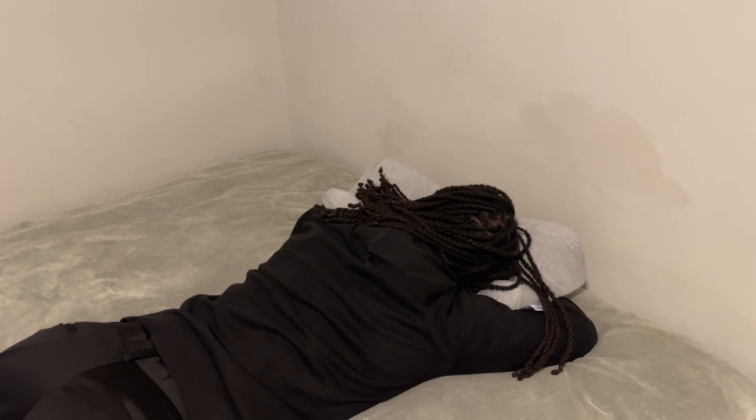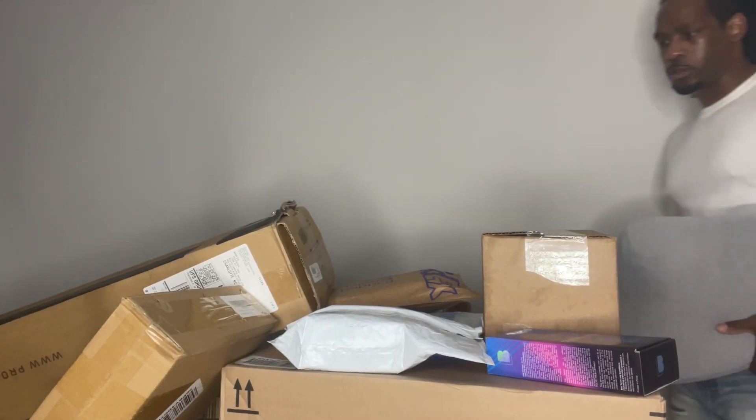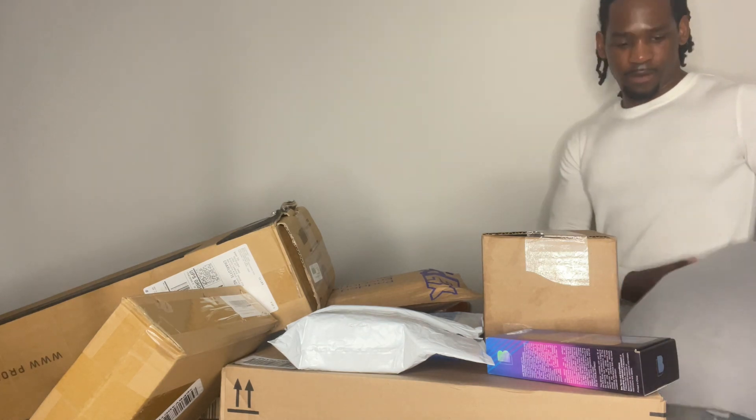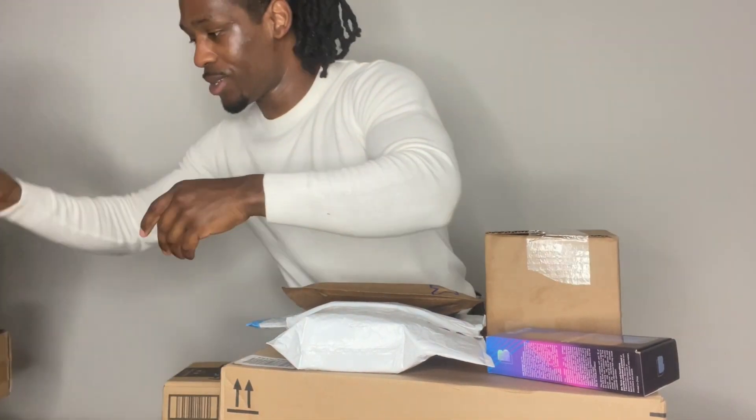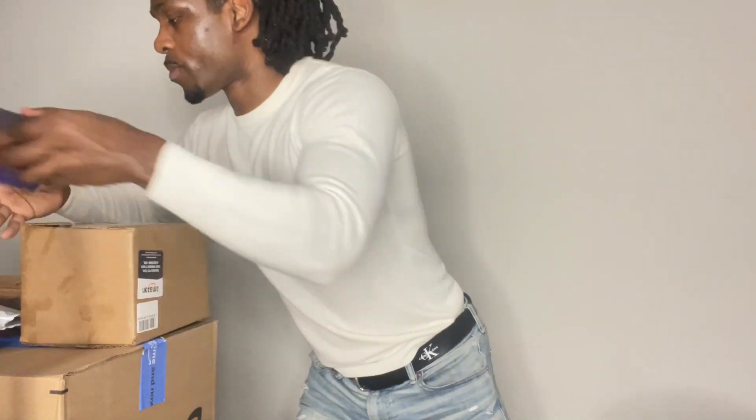I'm going to spend some time with this pillow, sleep on it, and then let you guys know my review after I've spent some time with it. Shout out to all the companies that sent me products — be on the lookout for Master Tech unboxing really soon. Now let's get into my review for this pillow.